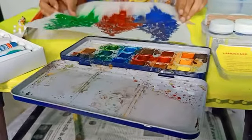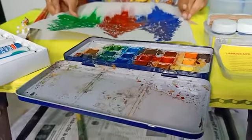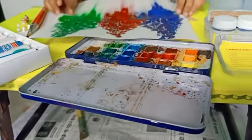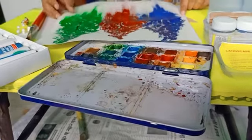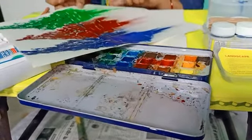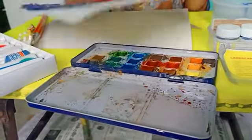Hello dear students, how are you all? I hope all of you will be fine at their home in this covid pandemic. So in today's class we will make this shadow painting. You can see this shadow painting.